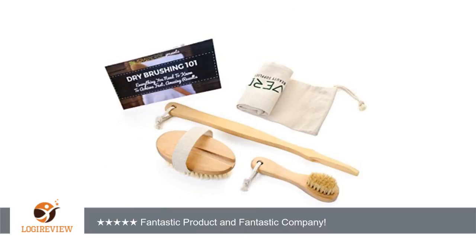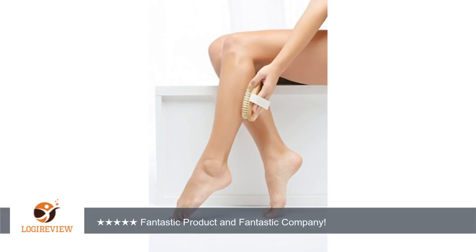It comes with one large body brush with an extender and one small facial brush. They both have cords that allow them to be hung up, and they both fit into the lovely bag that came with them. The brushes are well made and they do their job. I would totally recommend this product to anyone.